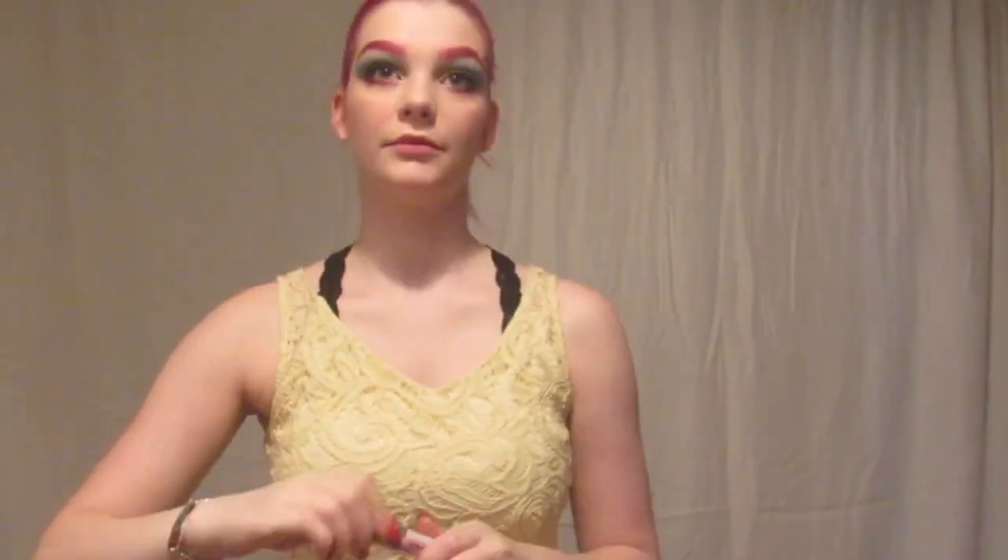Finally, I went in with a creamy lip stain from Bonjour — I'm not sure what color it is because this one doesn't have the name on it — and put that on my lips.